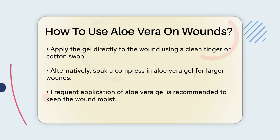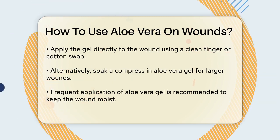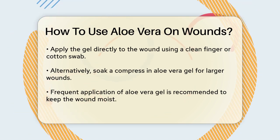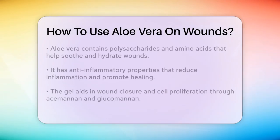Aloe vera works in several ways to aid wound healing. It has moisturizing properties due to its rich content of polysaccharides and hygroscopic amino acids, which help to soothe and hydrate the wound area. This reduces feelings of pain and itching, making the healing process more comfortable.